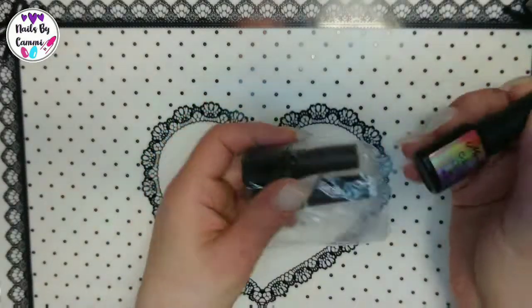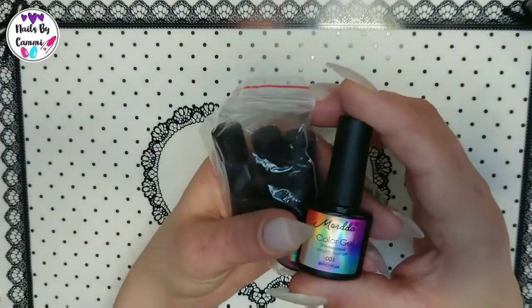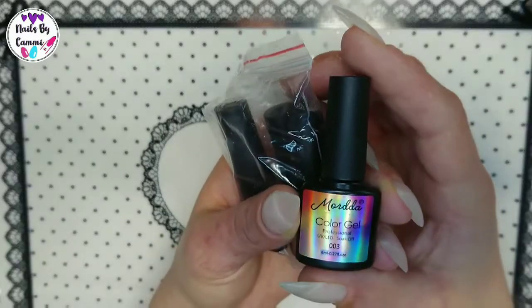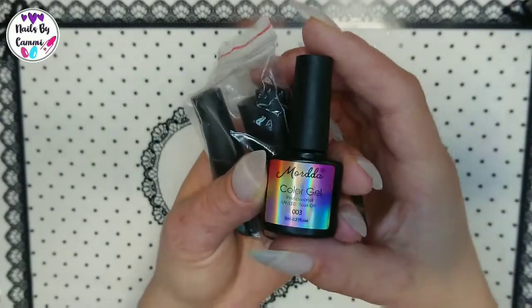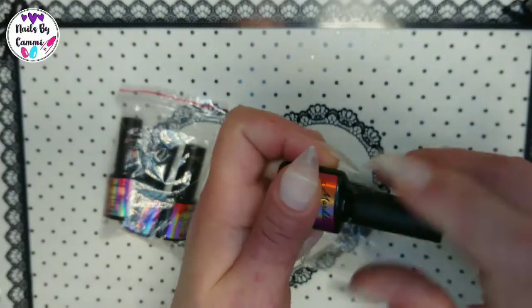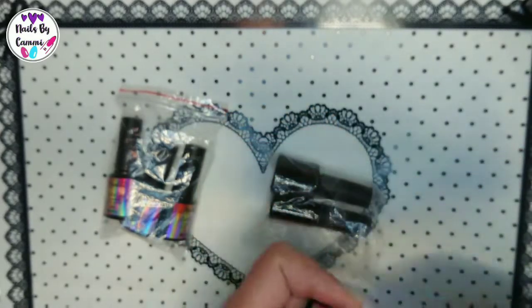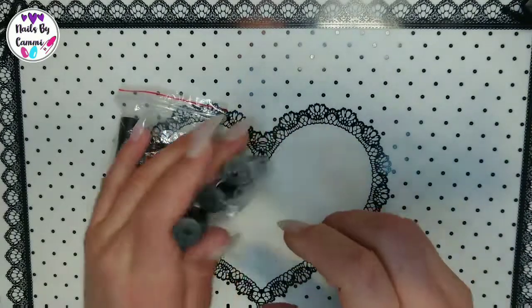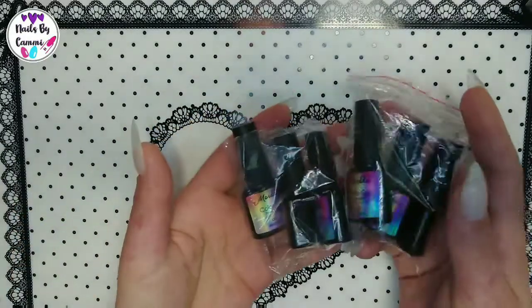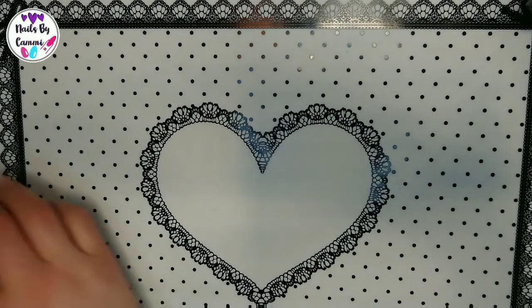I got some polishes — I'm not gonna open them or do anything now because I'm gonna swatch them later. I bought six of the Morda gel polishes, just original colors — a light purple and so on. I'm gonna be swatching them in a later video. I bought more but I didn't get those, so I don't know if they sent it in two packages.